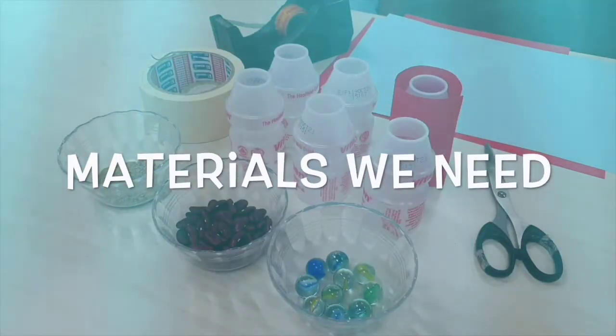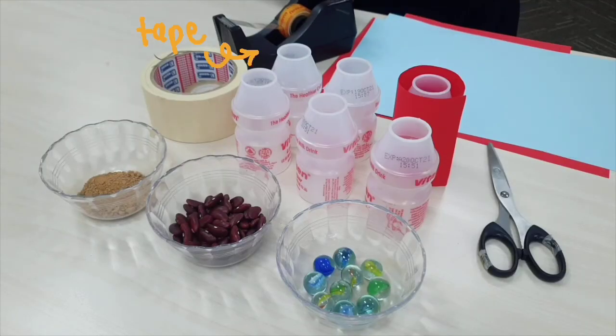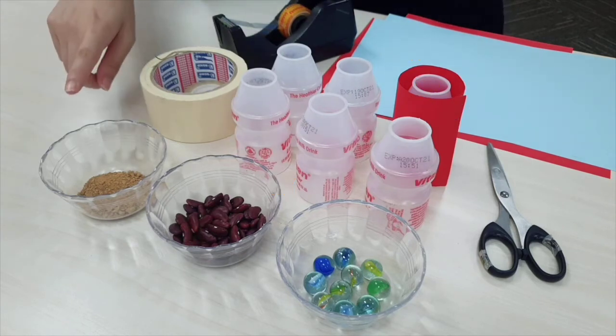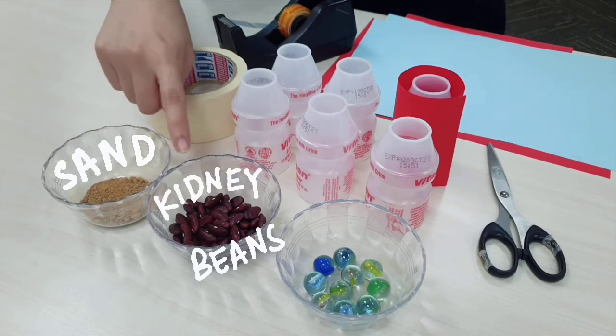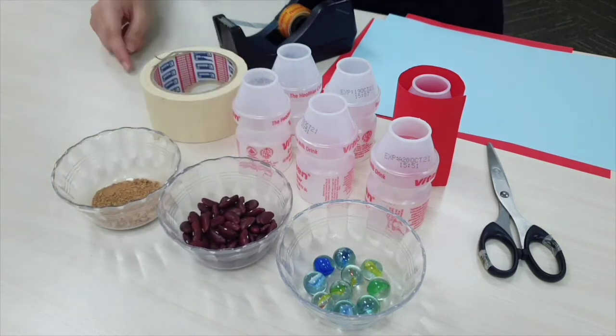These are the materials that you will need to make your very own sound boxes: some tape, some coloured paper, scissors, six recycled bottles, and three different filling materials — we will be using sand, kidney beans, and marbles, which will all make three different sounds.